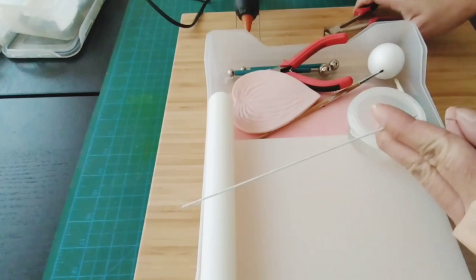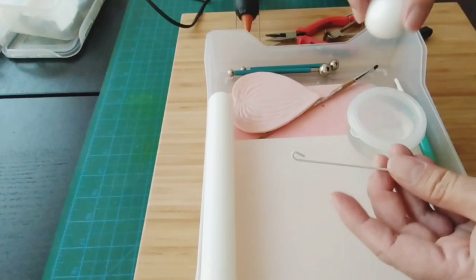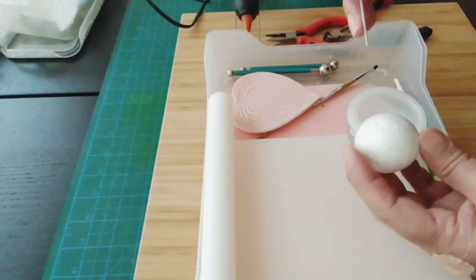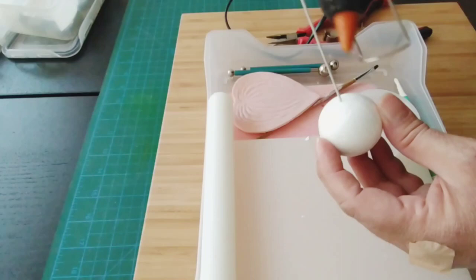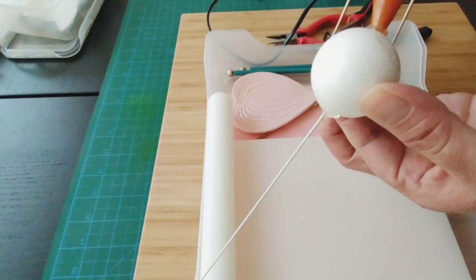Cut the wire in half, and then with your long-nose pliers, insert it right smack at the center of the styrofoam ball. At the bottom, put a little bit of glue just to make sure it stays, and a little bit on top as well.